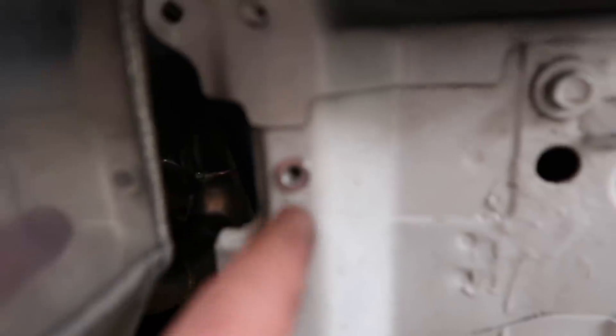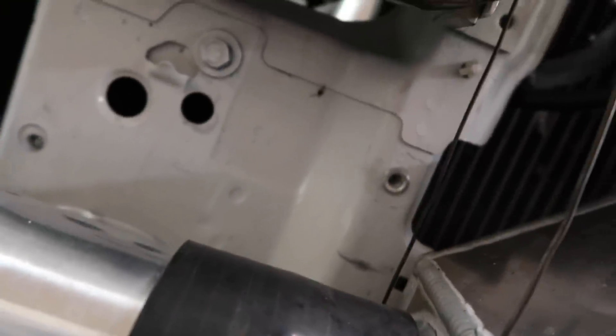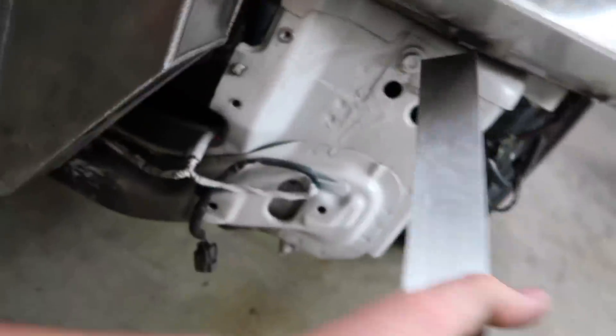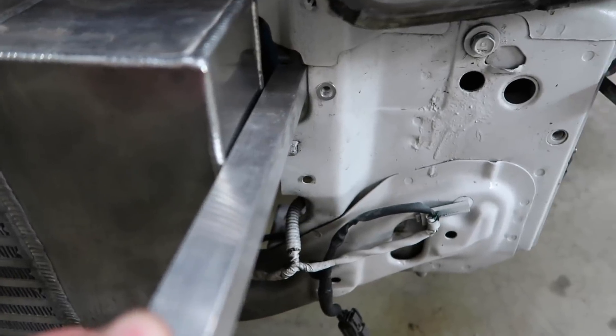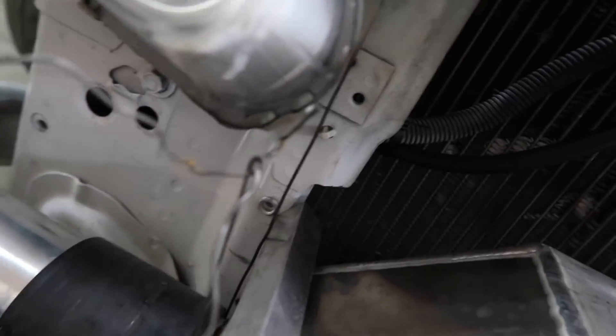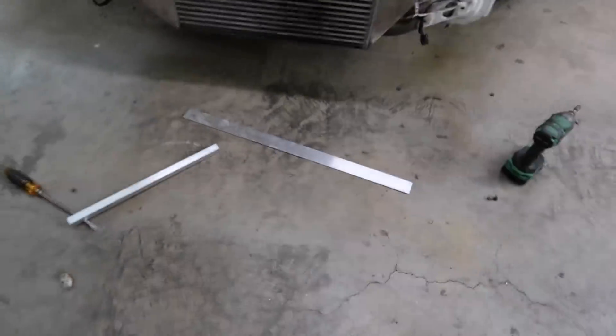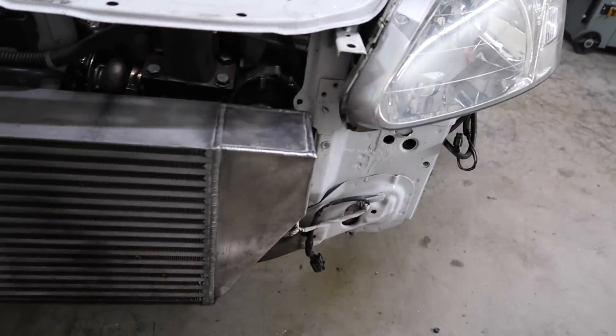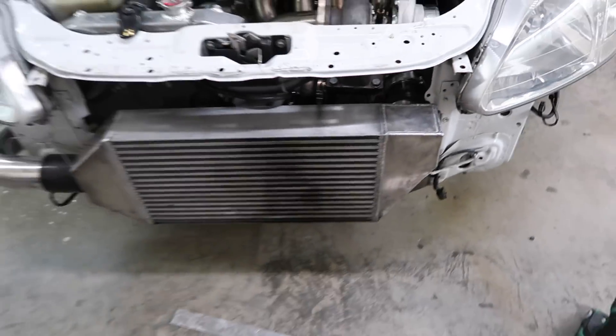I'm actually going to make them some mounts so that way it doesn't crack again. Got some holes drilled, put some nutserts on this side and that side. My plan is to put a bracket like that, drill a hole there, and weld something from here to there to that tab, on both sides. I know it's not going to look very nice, but I'm just trying to do something real cheap and quick for him — not supposed to be super complex or fancy. So I'm going to get the tabs that bolt down to the nutserts cut, tack them up on the car, and then take it all off and weld it all out.